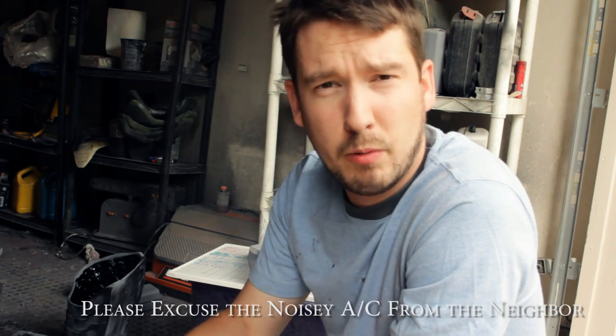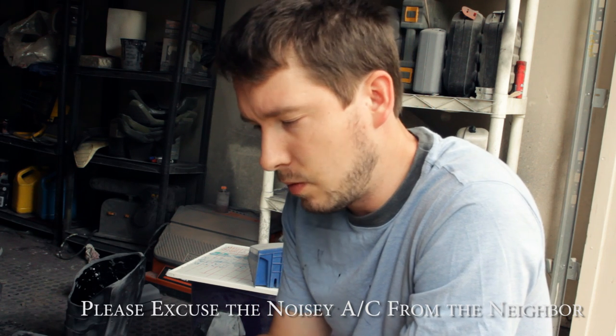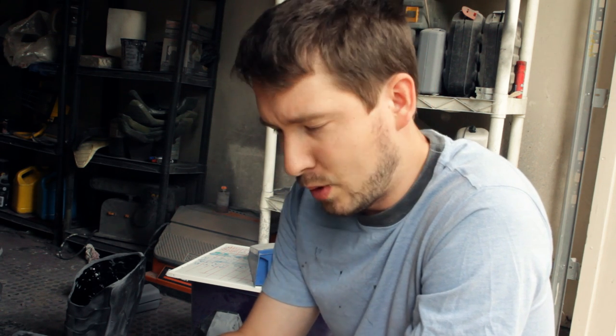Hey guys, Adam Grumbo back here again. Today what we're gonna do is go over the painting tutorial once again. We're gonna change a few aspects of the really old one that was shot about three years ago and show you some new techniques for how to get that really awesome paint job for your armor.